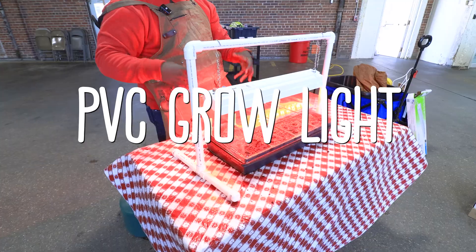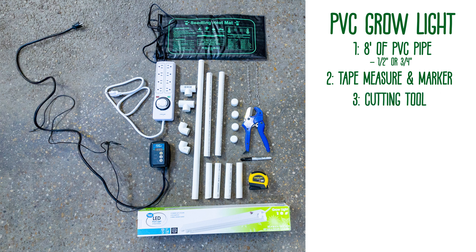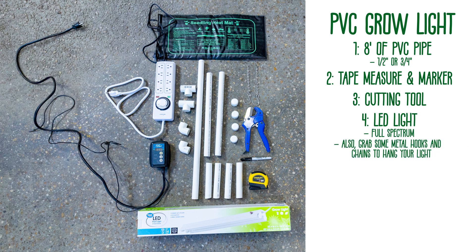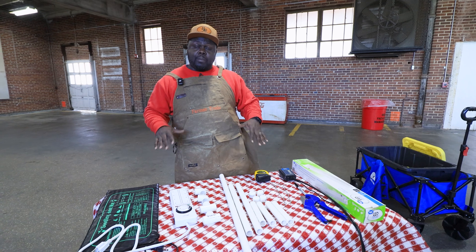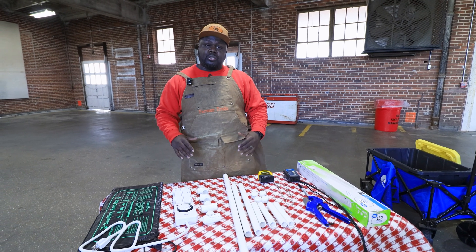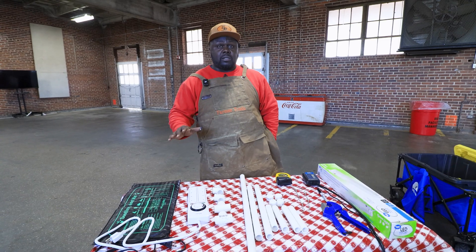To build your grow light system, you need: number one, PVC; a tape measure or a marker; a cutting tool or a saw — I like to use a ratchet cutter. You're also going to need a type of LED light that's full spectrum. You're going to need T's, elbows, and caps for your PVC pipe. In addition to that, you're going to need some sort of timer, a heating mat, and a thermostat to monitor the soil. Those are the basic materials that you need in order to build this tabletop PVC grow light system.